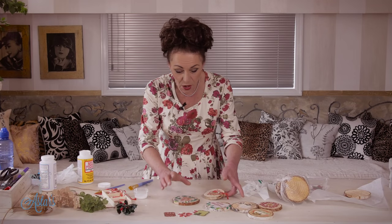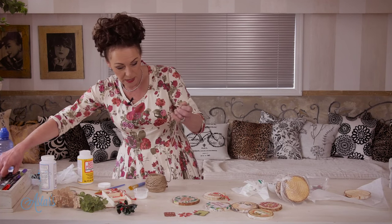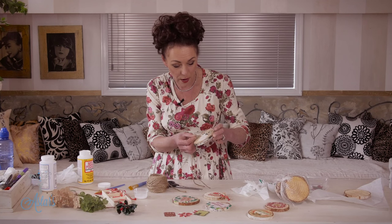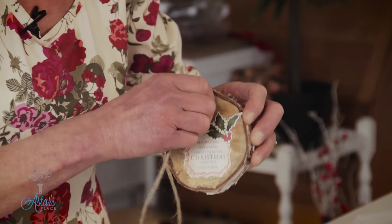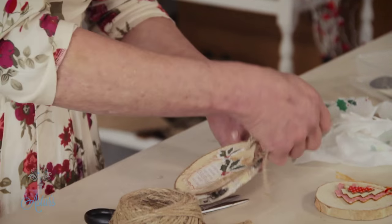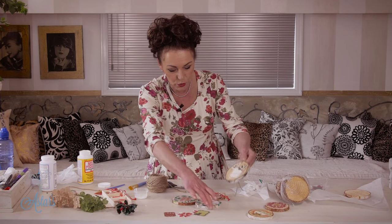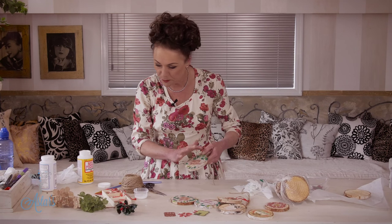Getting back to these: once you've done that, it's just a matter of getting some string. I thought jute or twine would be really lovely with these because of the colour way and keeping it as rustic as possible. Just push that through, fold it in half, and bring it up — how cool and easy is that? For those looking for something a little woodland-y, they are just fantastic.